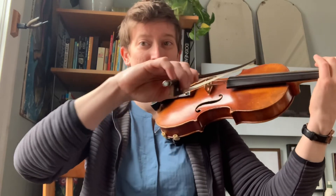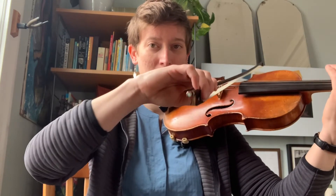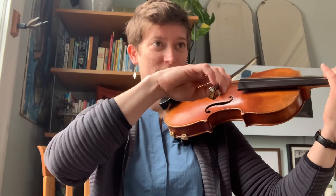Your turn. [pause] My turn. [plays] Your turn. Your turn. Thanks for practicing with me. My turn. Your turn.